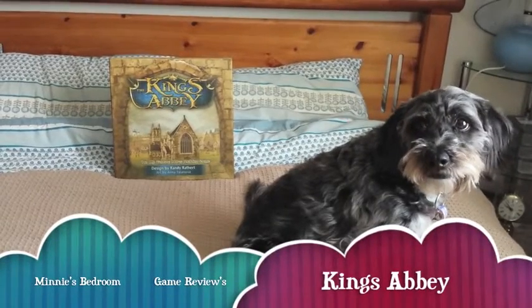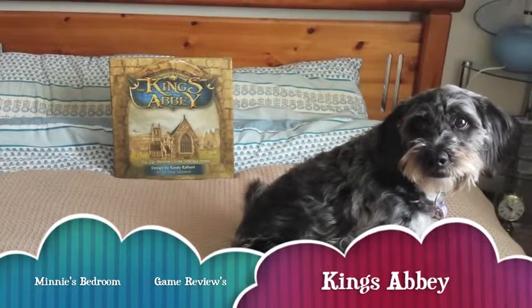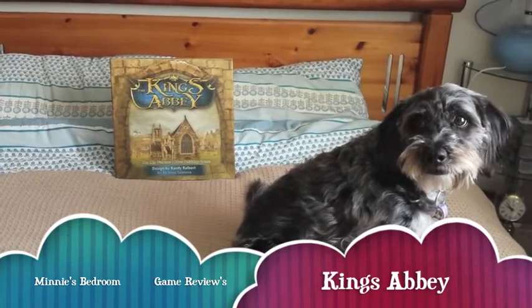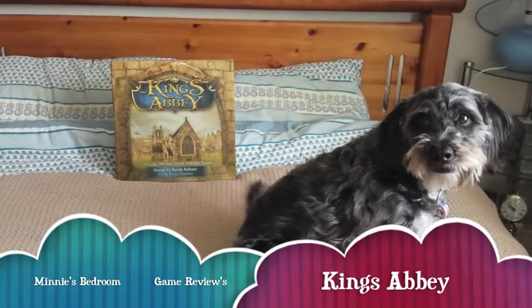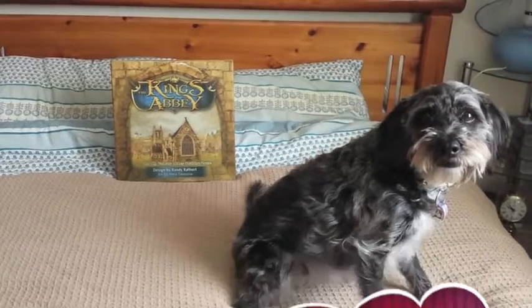Hi everyone, this is our second video for Minis Bedroom Game Reviews. Today we're going to be reviewing The King's Abbey, designed by Randy Raffert with art by Anna Talanova.